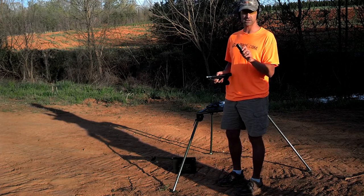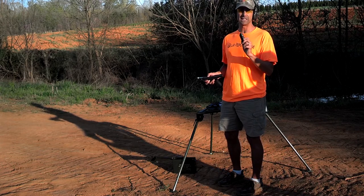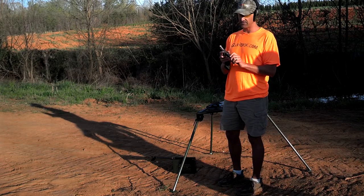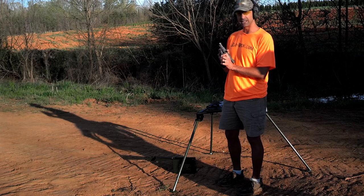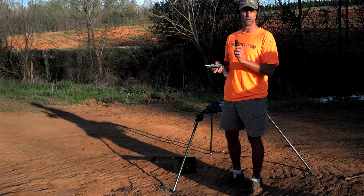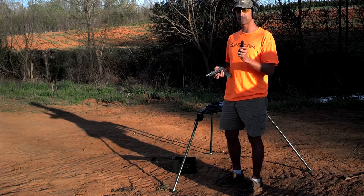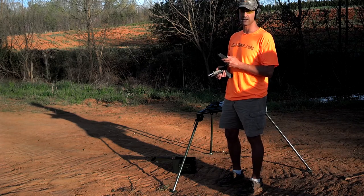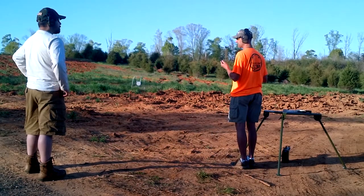Now we're going to switch to some function testing for this Spear LE — this is their law enforcement ammunition, the Gold Dot in 115 grain 9mm Luger. Really nice hollow point — it's a jacketed hollow point round with a lead core, and it has kind of a conical indentation in the front that should really cause some neat expansion. We've got some ballistic gel blocks on the way; when those get here, we'll show you how they expand. For now, let's just do some function testing. I've got about 10 rounds in this mag, and I'm going to see if I can get on target with the big gong. See how the Spear Gold Dot rounds from Ammunition Supply Company work out.